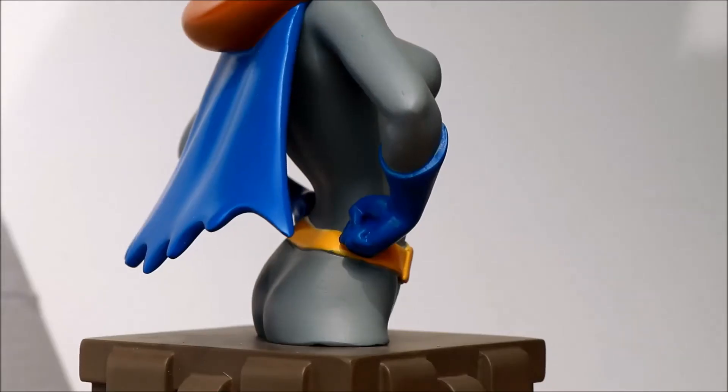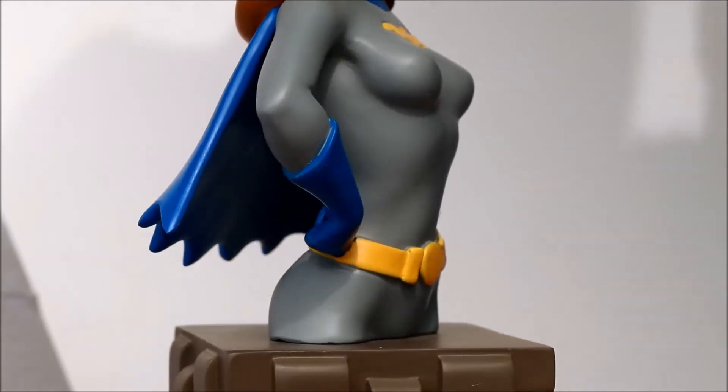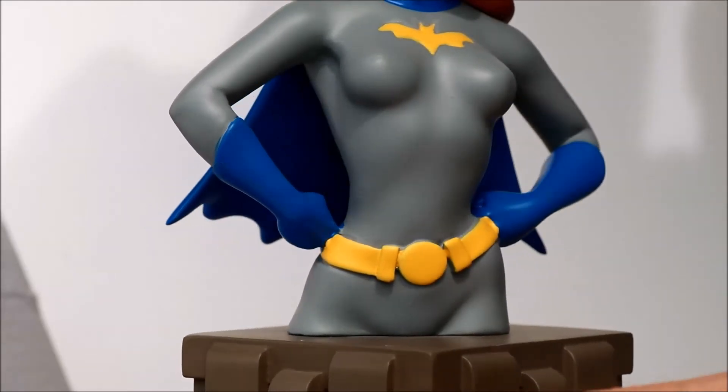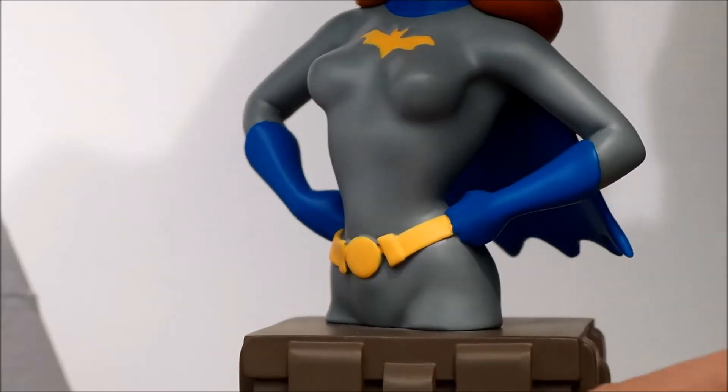Let's look at more of the figure. Here's the cape — I really like the cape here, very cute cape, I like how it's flowing out. And there's the bat logo, it looks good. Utility belt. Once again, it's just an excellent sculpture.